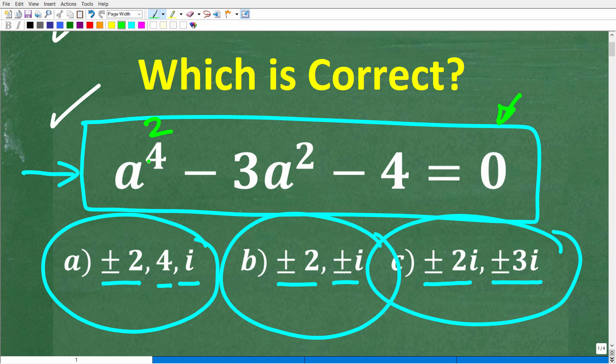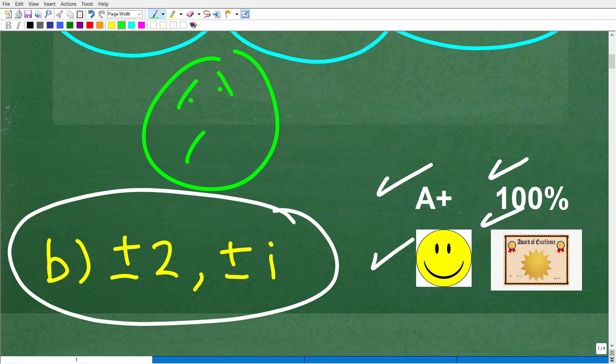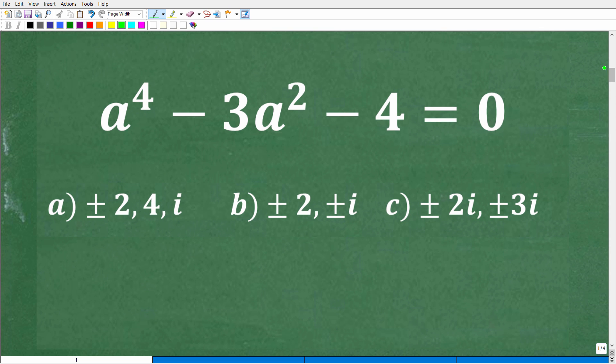Anything beyond a 2nd degree — a quadratic equation — puts you in a different realm of algebra. A 3rd degree polynomial or higher requires different tools. This stuff is typically not taught in a first-year algebra course; it's usually covered in Algebra 2, pre-calculus, or second-year algebra. Stick with me, because I think you'll be able to understand the solution.